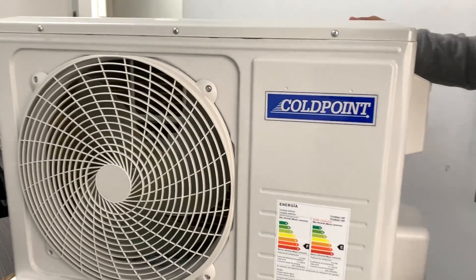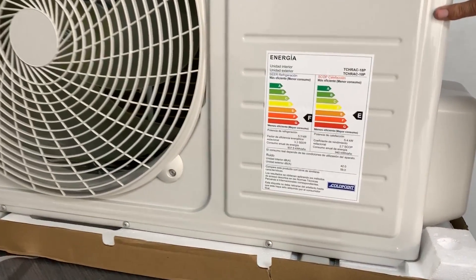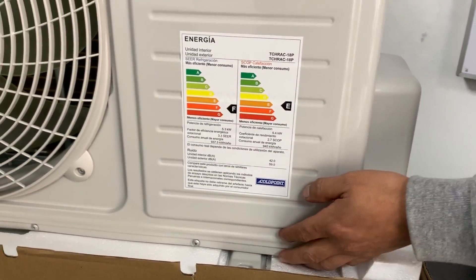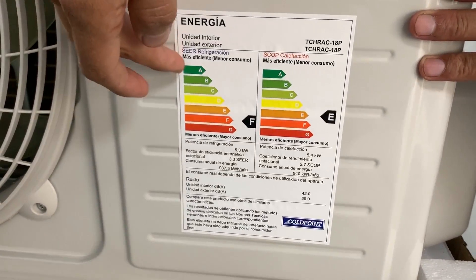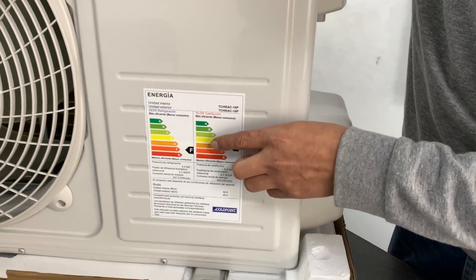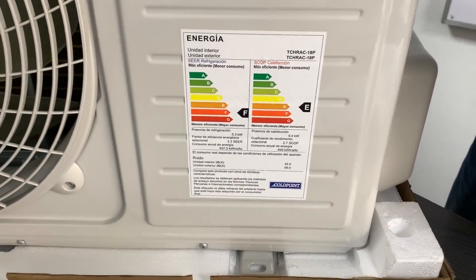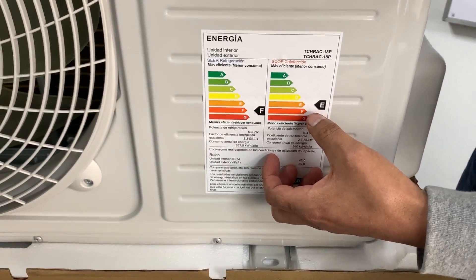One of the things you must always take into account when acquiring an air-conditioned unit is its energy consumption rating. This is a category assigned to all equipment that consumes electric energy, ranging from A to G. The closer to the letter A — shown in green — the less energy the equipment consumes. In this case, the equipment is in category F and category E.